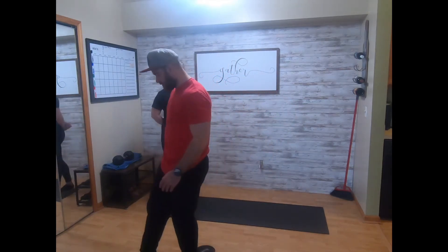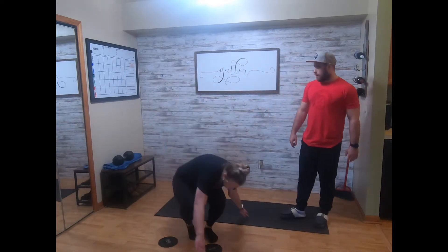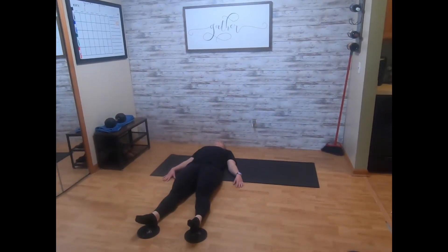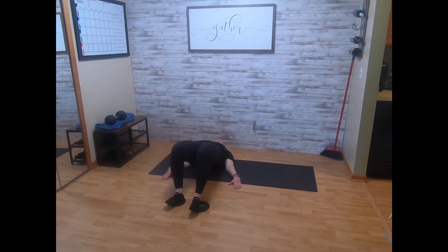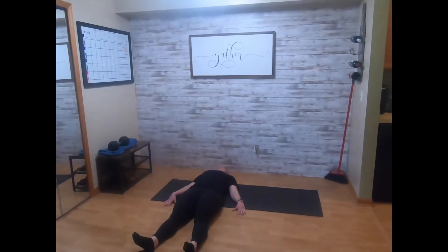Grab two plates — we actually have sliders, so we're not gonna waste paper plates today. You'll lay down, legs straight out, and you're gonna basically drive those heels into the plates, raise your hips, bend the knees, pull them in to about shoulder-width apart, bend at 90 at the knee, and then back out. You'll go ten of those.